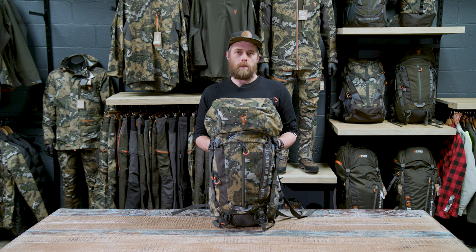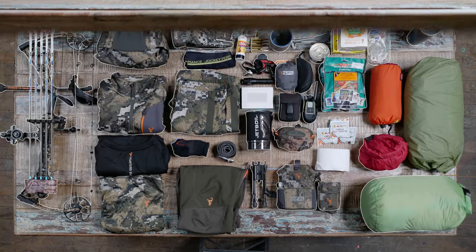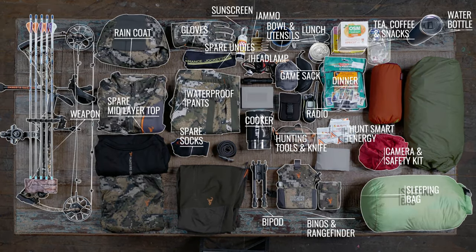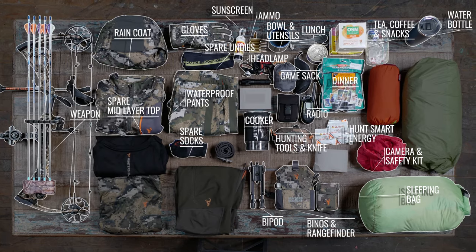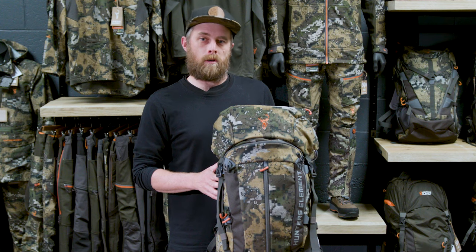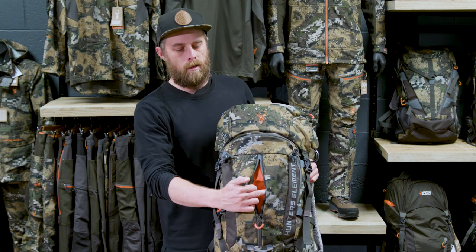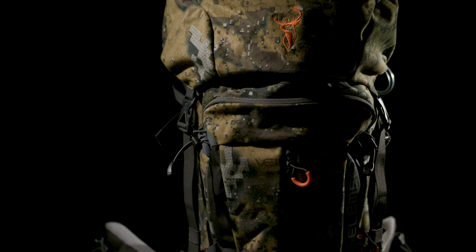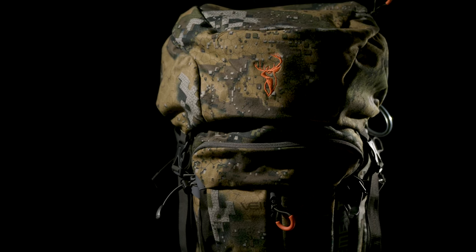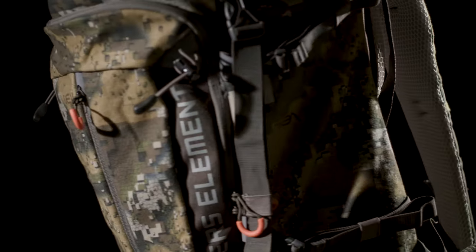Next up is the boundary pack. At 35 litres, this is a serious day pack for guys carrying a heap of gear or those who expect to carry meat out. This size is also perfect for an overnight hunt if you're travelling fast and light. We've got plenty of pockets on the boundary to keep your gear organised — a small slash pocket on the front for gear you need to get at readily, a larger horseshoe-shaped pocket on the front, and a pocket on the lid, which is always a great place for a GPS or EPIRB.